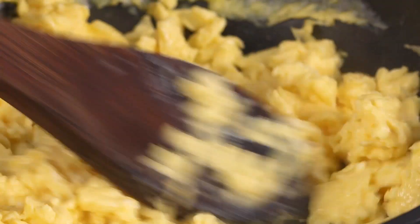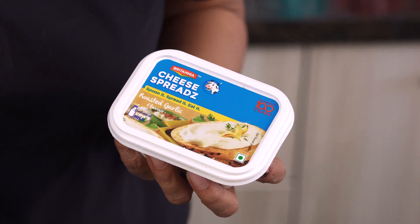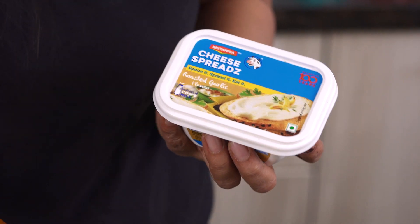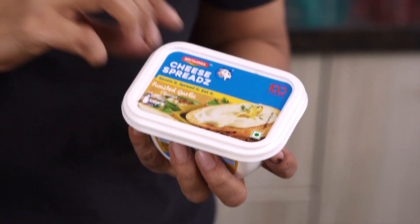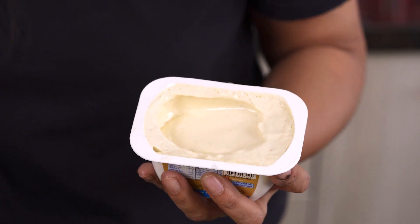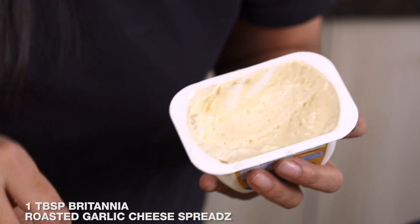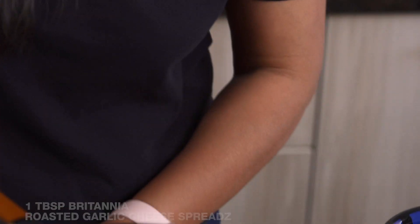I've turned off the heat, and now the next step is to add in a burst of flavour with Britannia's roasted garlic cheese bread. I'm going to keep the eggs to the side and add the cheese bread. This is one of my favourites — it's got a delicious garlic flavour, it's really creamy, and it's going to make the scrambled eggs nice and creamy. I'll take a large tablespoon and add it in.